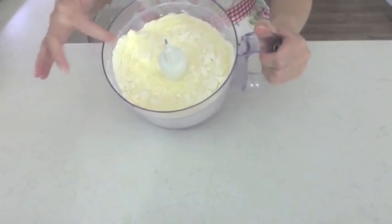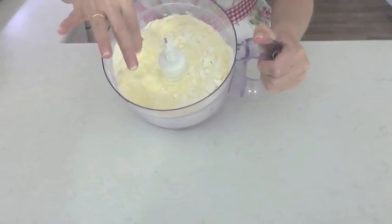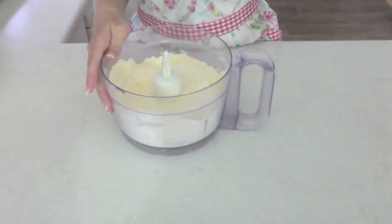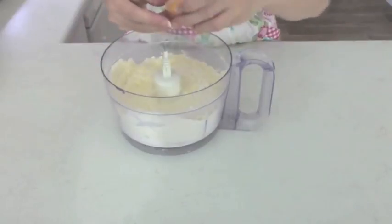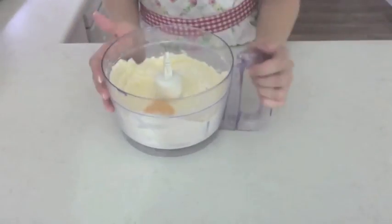I've given that a quick blend for about a minute or so and you can see that it's fine and crumbly and all the butter is mixed in nicely. Now I need to add the egg yolk and give it another whisk.